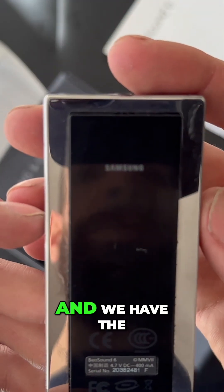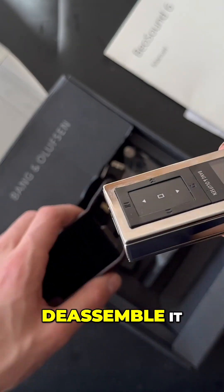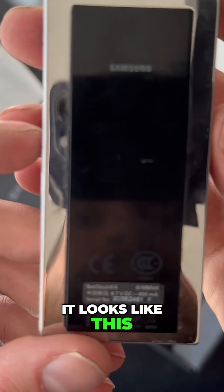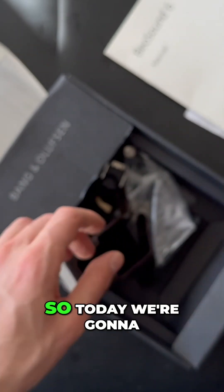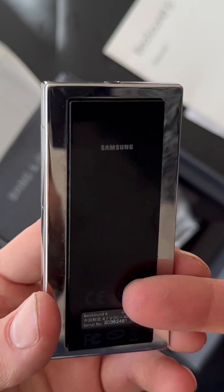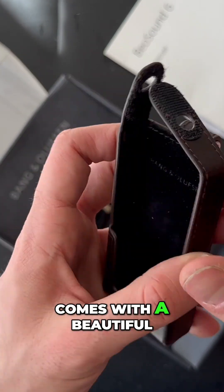Today we're going to disassemble this MP3 player from Bang & Olufsen. We have the Samsung logo right here. Let's see what's inside — it also comes with a beautiful leather cover.